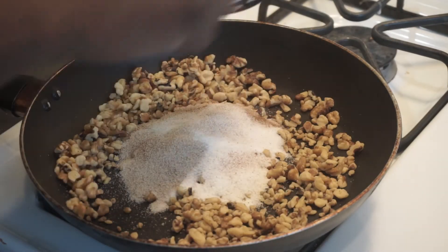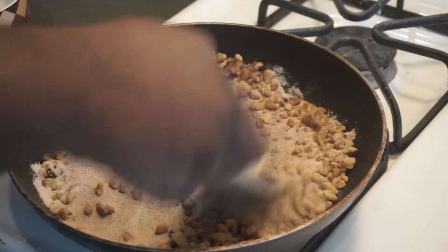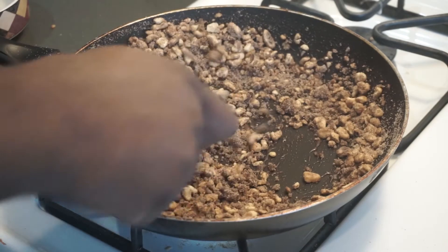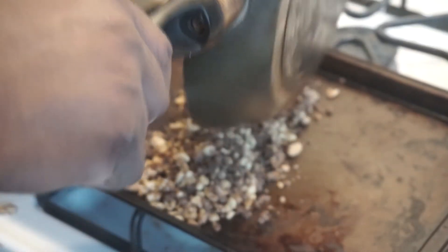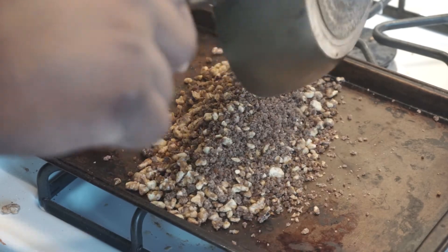Continue this process until the sugar starts to melt and coat all the walnuts. Next, pour your candy walnuts onto a sheet pan or a flat surface, making a nice single layer and spreading them out so none of them stick together.